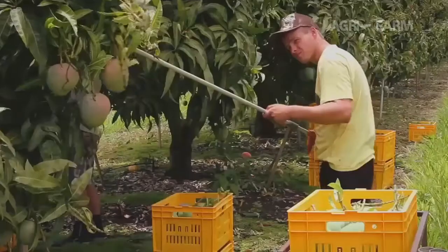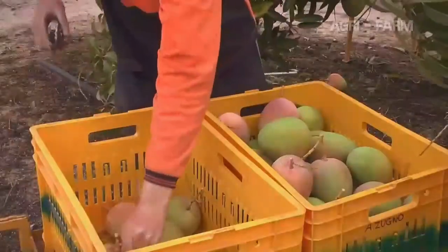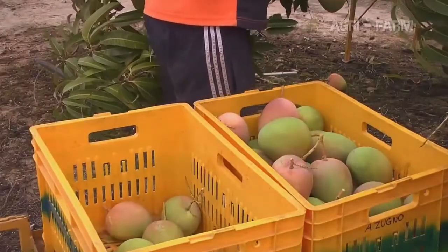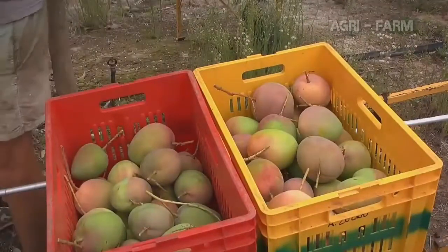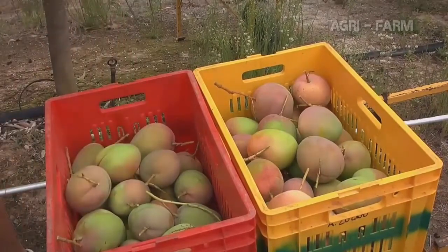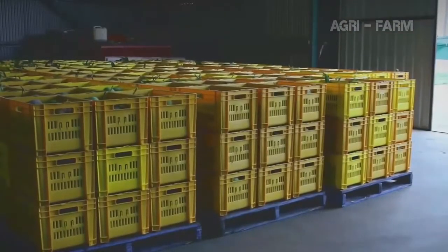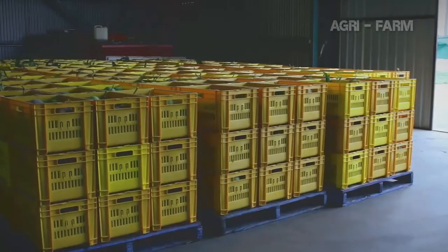The third way to pick mangoes is to pick with the stems intact, and the fruit is desapped in the packing shed. Using secateurs or picking sticks, fruit is picked with a 10–20cm stem attached and placed into crates and transported to the packing shed. Care must be taken when placing the fruit in the crate and during handling and transport, so the mango stems aren't broken and mango sap does not come into contact with the skin. These crates are stacked for transport or short-term storage in the packing shed, so it is important that they are not overfilled and fruit damaged or stems broken when they are stacked.